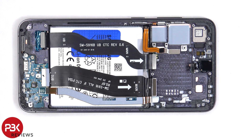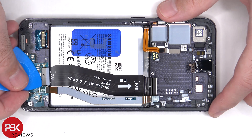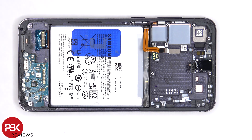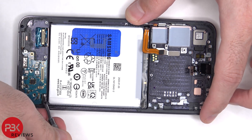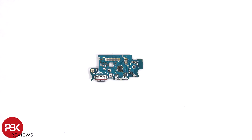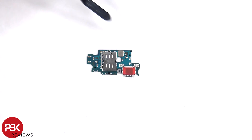This flex cable connects the screen to the main board, and these two connect the subboard to the main board. There are three Phillips screws holding down the subboard. The microphone is located here, the SIM reader is located on the other side, as well as the charger port. There's also a red rubber gasket around the charger port.